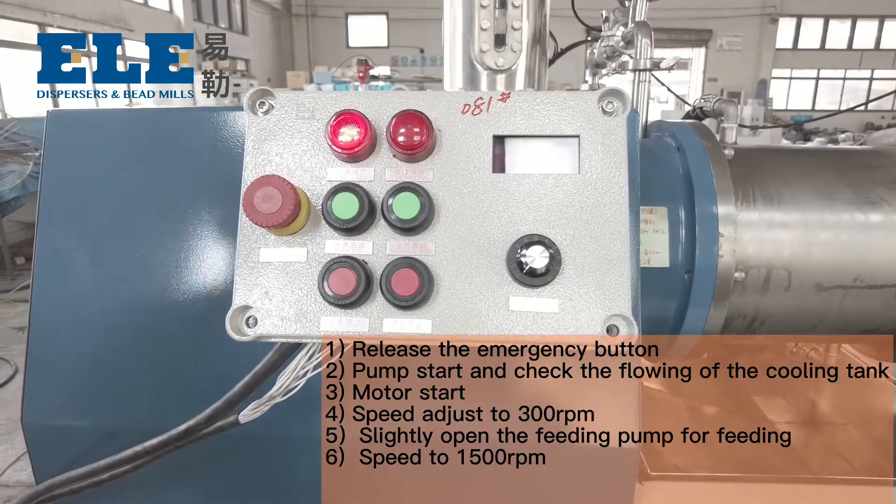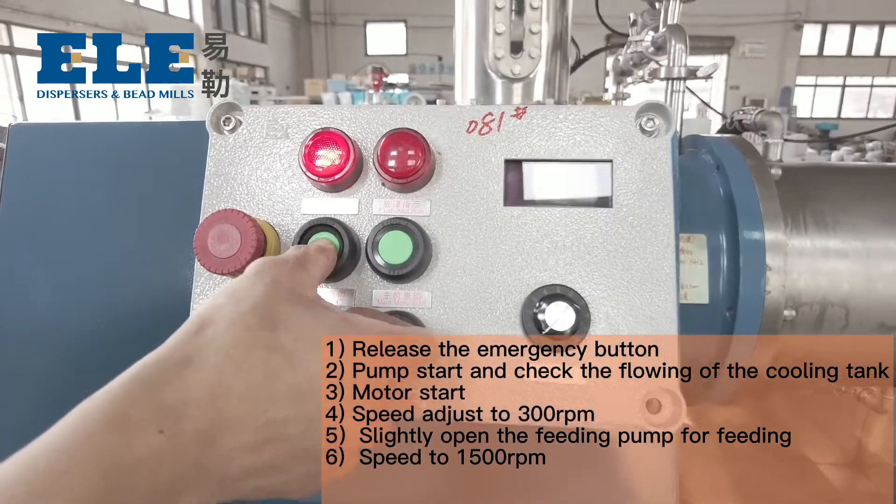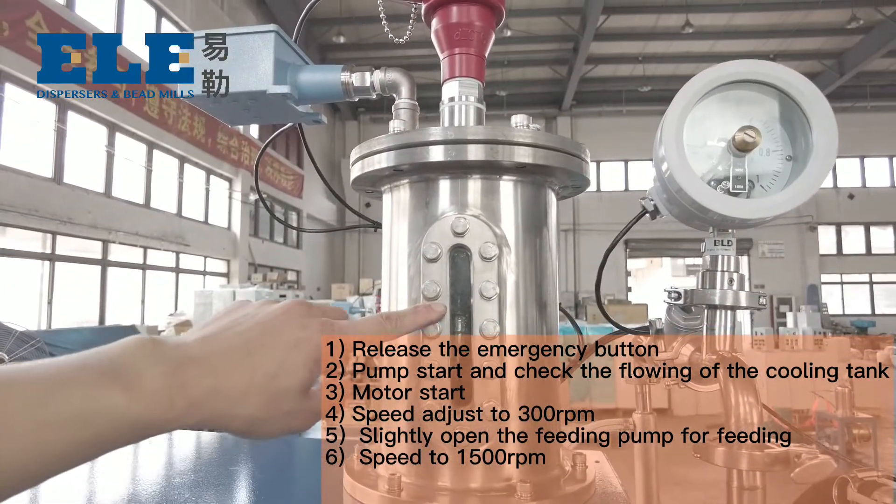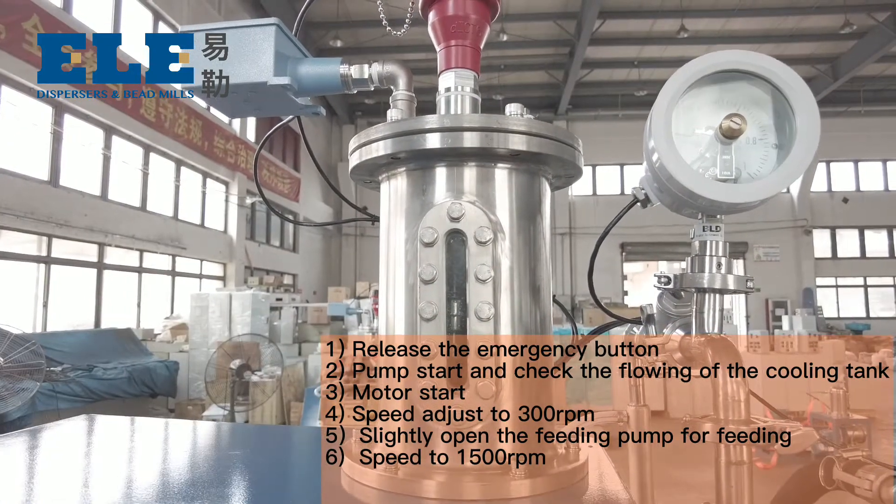Start the machine. Release the emergency button. Pump start, and check the flow of the cooling tank — make sure it is flowing.